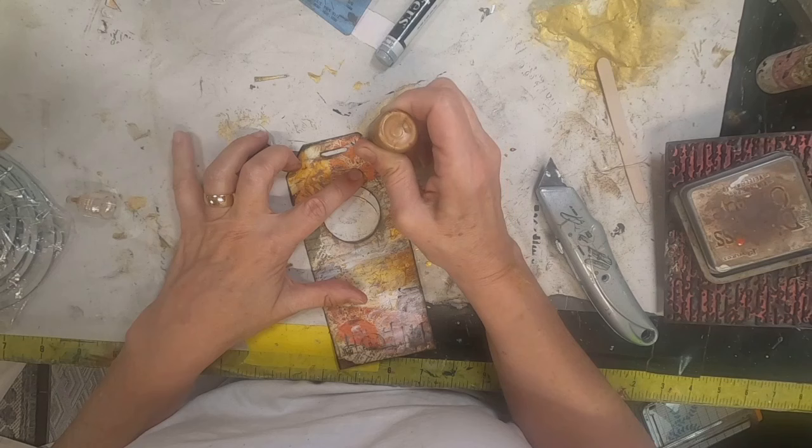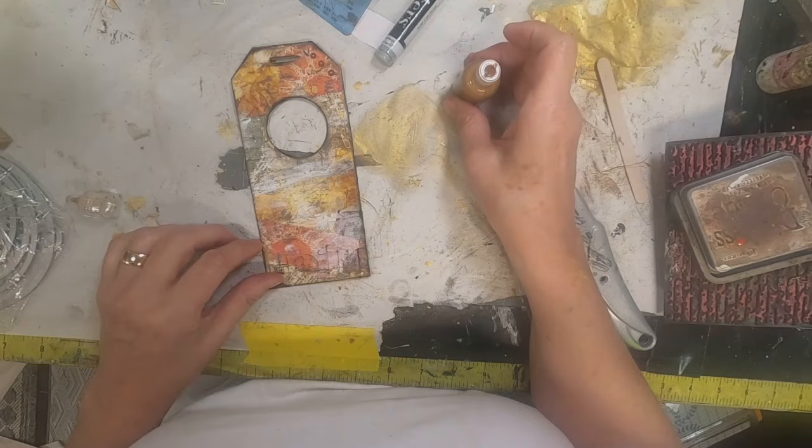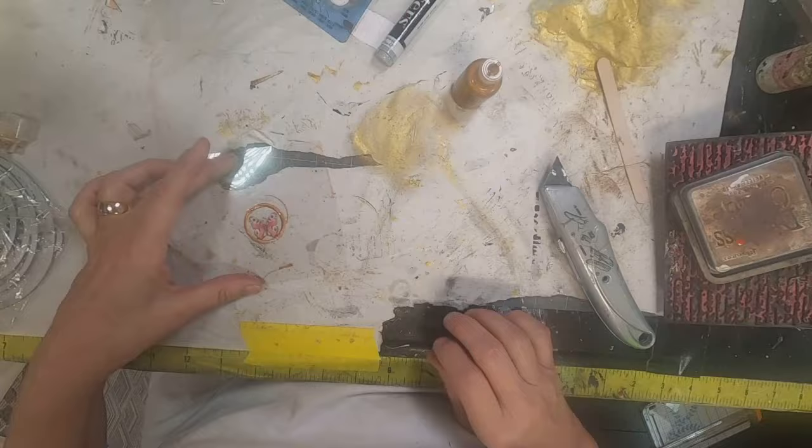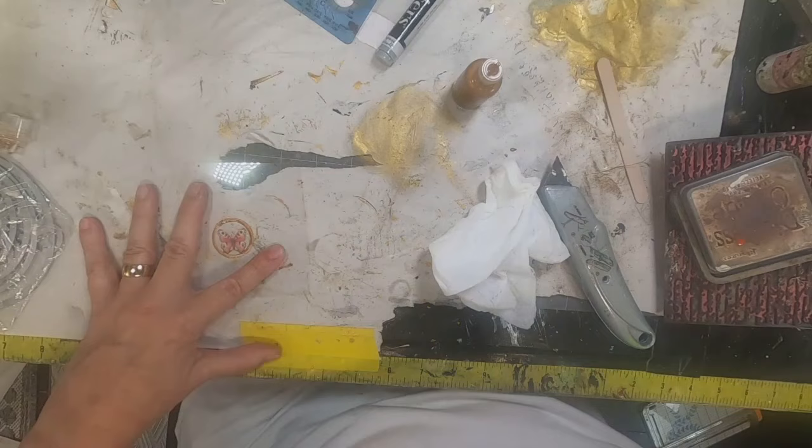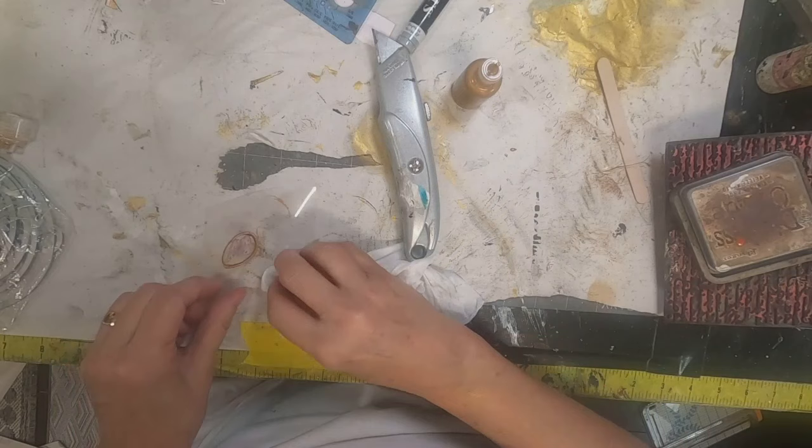Now let's add some liquid pearls and some little dots — I think that's going to look nice. Because I can't let things dry, I've smeared it a little bit, so let me clean that up with a baby wipe and maybe scrape it off with my X-Acto. And I think we're good to go.